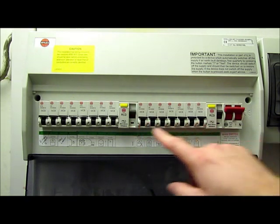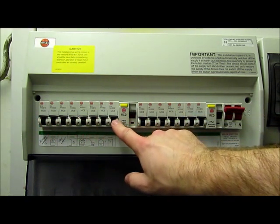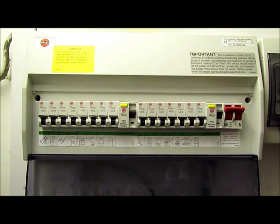Next we have the miniature circuit breakers, MCBs or fuses in old money. Each circuit should be provided with its own MCB and the rating should be selected according to various things such as cable size and usage etc.